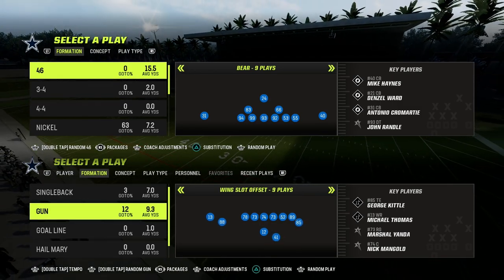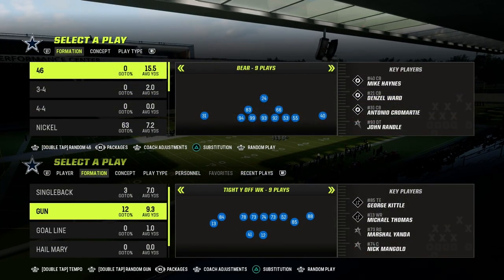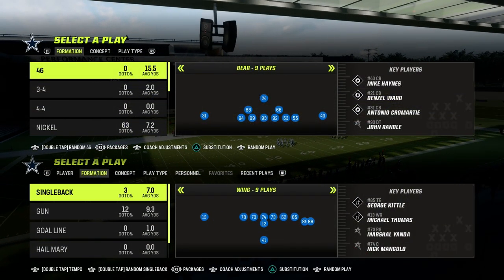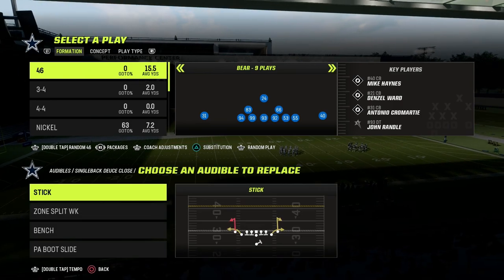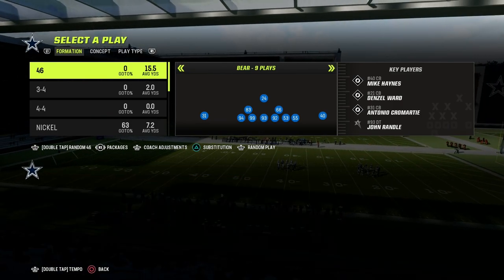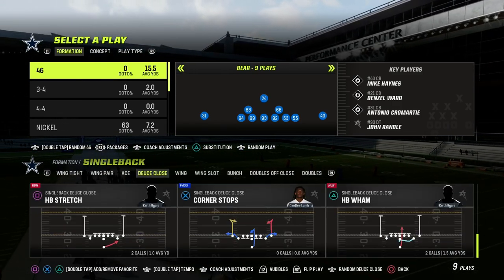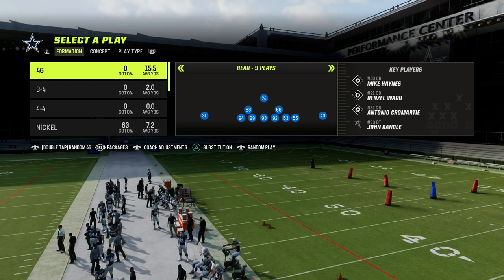In this video, I'm going to be sharing with you the best run defense in Madden 23, and it comes out of the nickel 3-3 cup formation. A lot of people have been running the ball rampantly with this new AJ Dillon X-Factor, and I wanted to show you my favorite way to counter the run. And it's not terrible against the pass by any means.